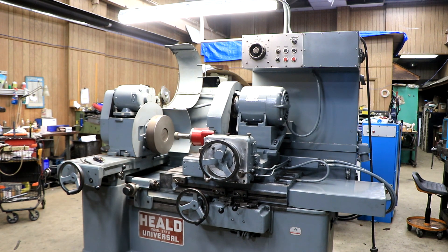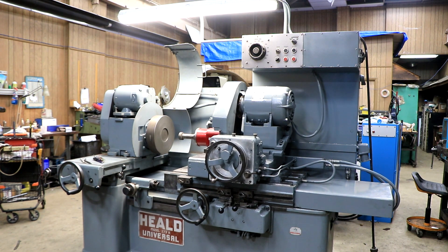So there you go — that's the Heald 273A internal universal grinder. Thank you.